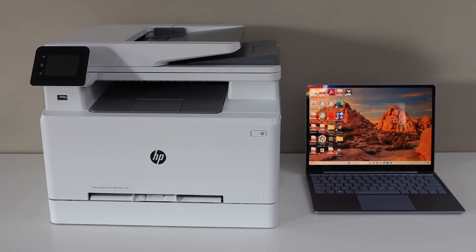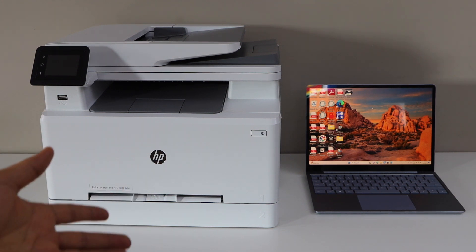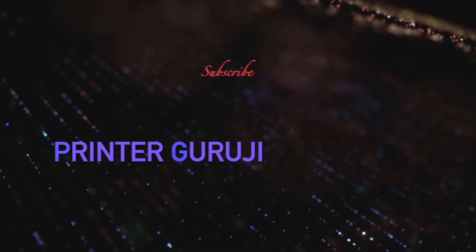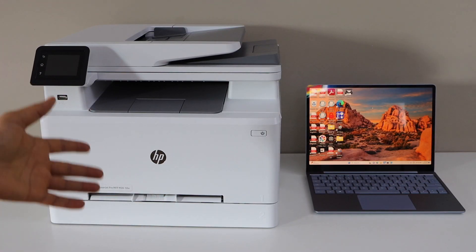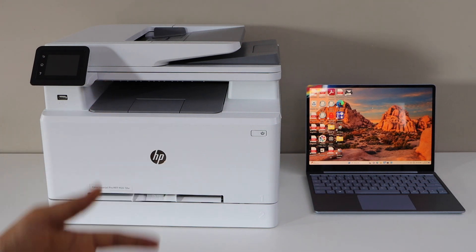In this video, I'm going to show you how to set up your HP Color Laser Z Pro MFPM 282 NW printer with the Windows laptop. First, we will connect this printer with the Wi-Fi network and then we will add it in the laptop.